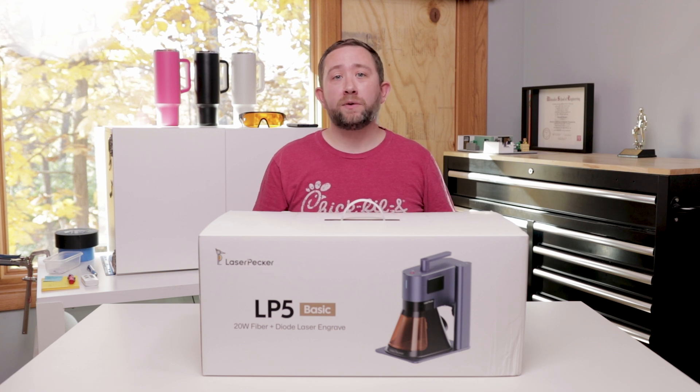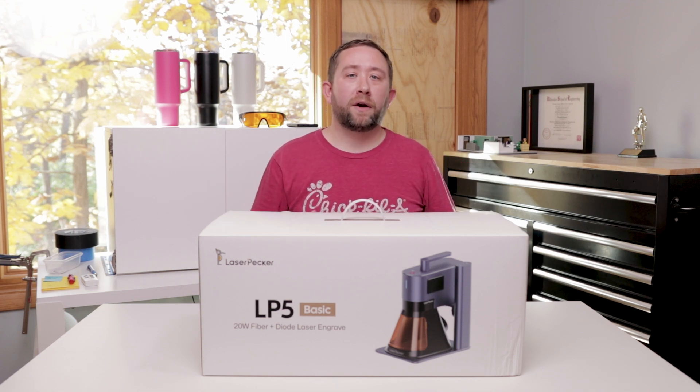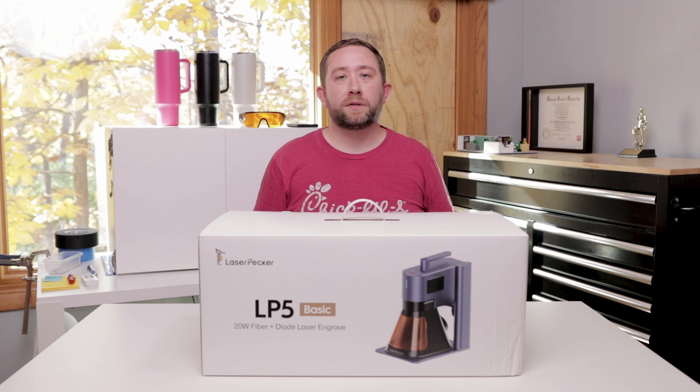I wanted to announce some upcoming videos on this YouTube channel. They're going to feature this new LaserPacker 5. LaserPacker reached out to me to see if I wanted to do a collaboration with them, and what they were going to do is send me this LaserPacker 5 for free. So they did send this for free, but what they weren't looking for was a review and promotion of this product.